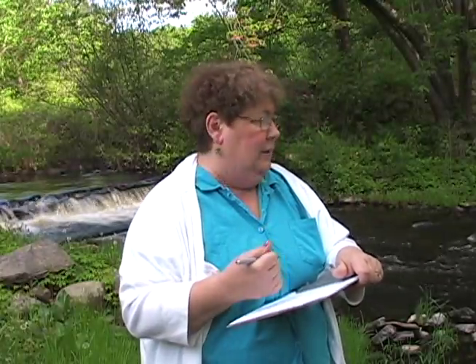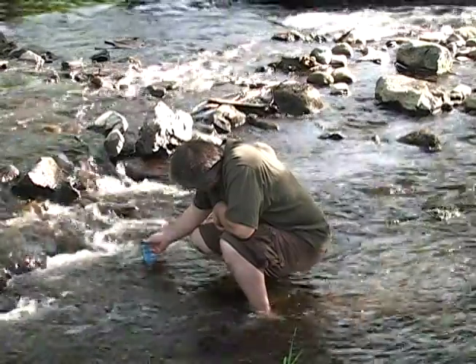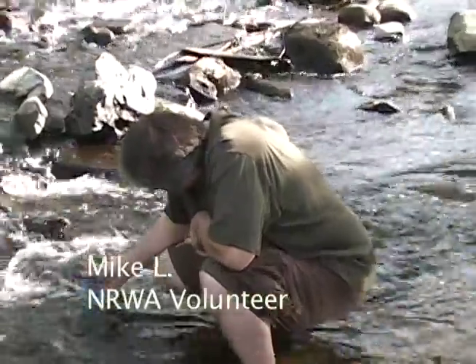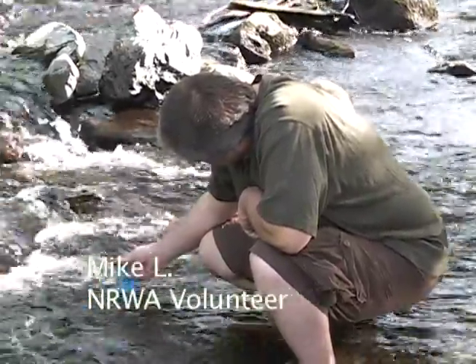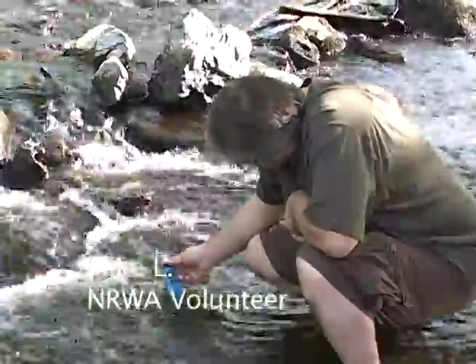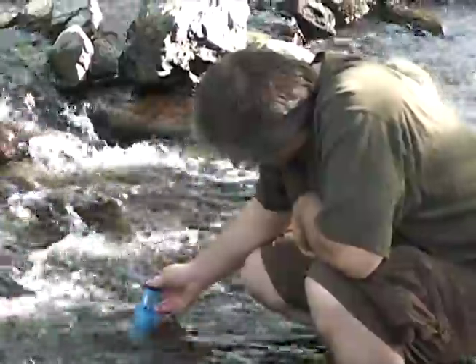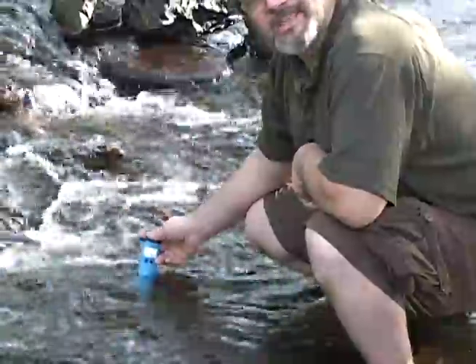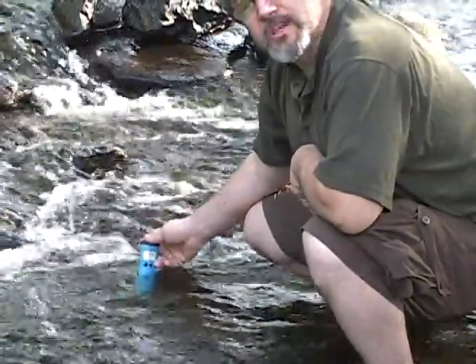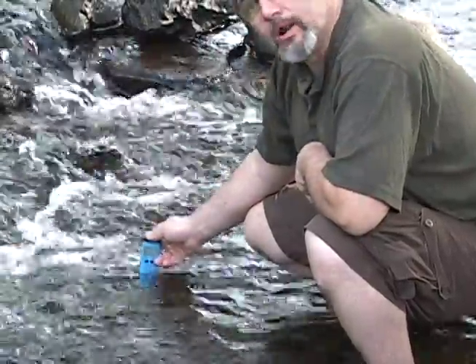Water temperature we're going to get in a few minutes. We're doing conductivity and temperature simultaneously with the special instrument, which takes a few seconds to even out. And one of the things is that you really need to be in the water safely. Temperature is 16.5 degrees centigrade. And 194 for the conductivity.